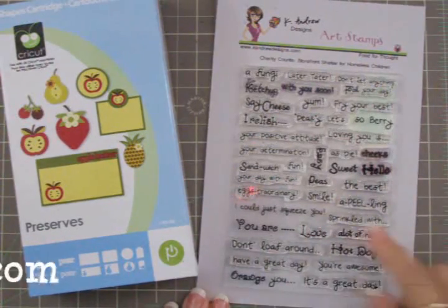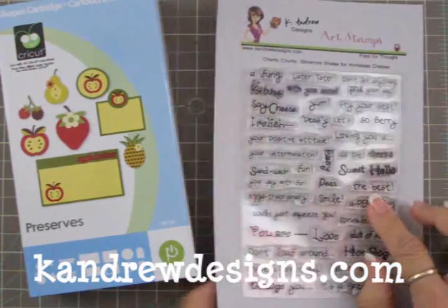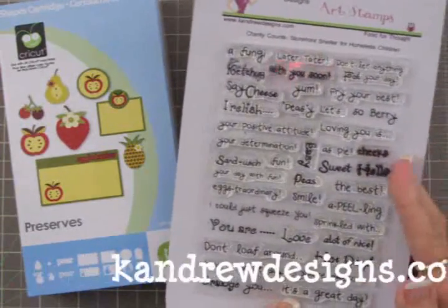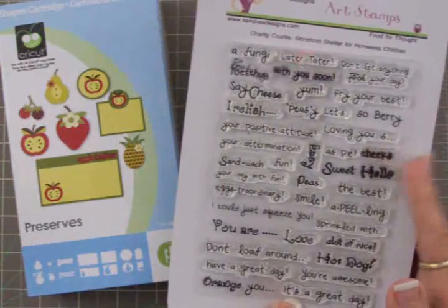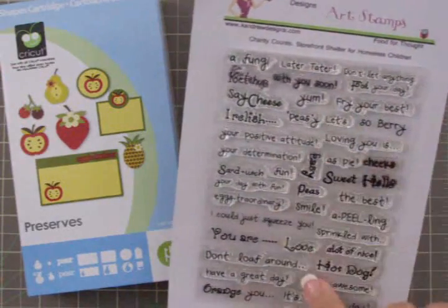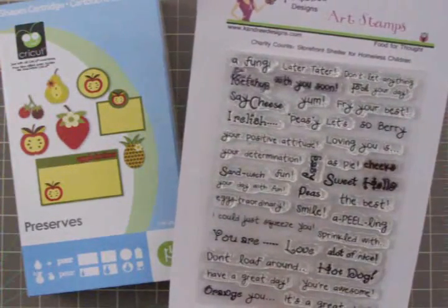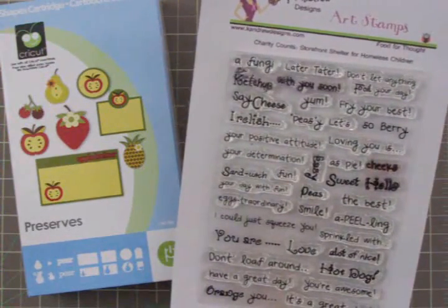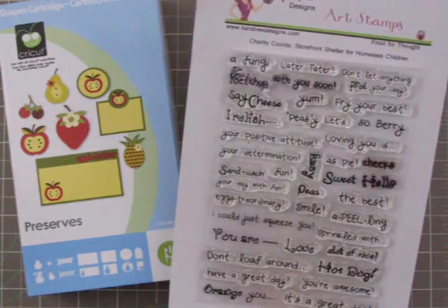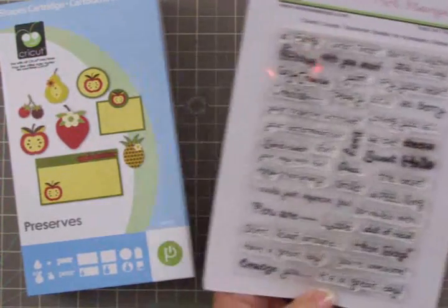This is K. Andrew Designs art stamps. This one is Food for Thought. Every time you buy a package of Crystal stamps, a dollar from that purchase goes to a charity, and the charity for this set is the Storefront Shelter for Homeless Children. That's a wonderful thing Crystal's doing — you're going to get some great stamps and be helping a charity as well.